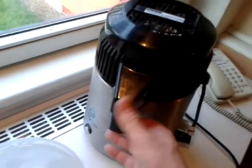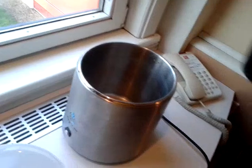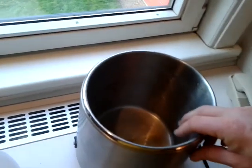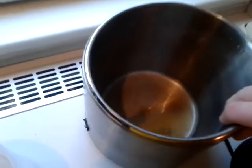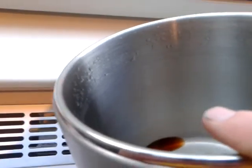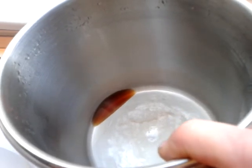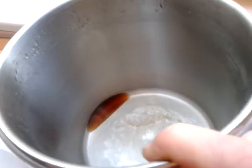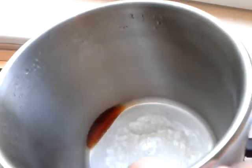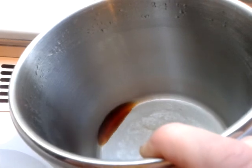I'm going to take the lid off the distiller now to see what's in here. Remember we had that brown — what the hell is that? Let me get this in the light. That's what's left after the distillation process — some kind of brown liquid in the water.